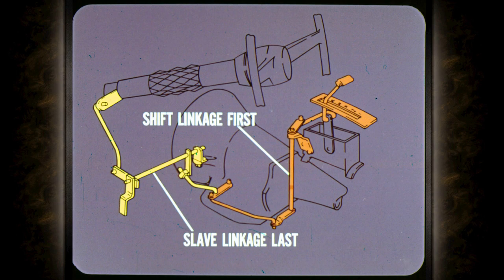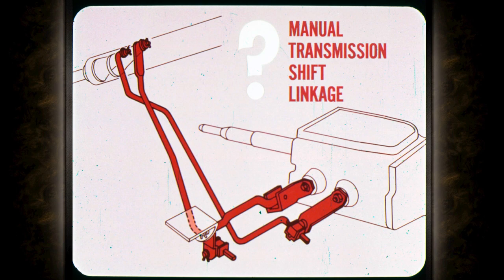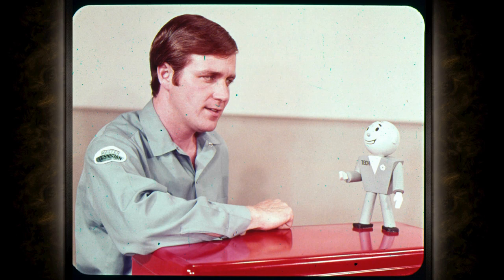On all models — from compacts to full size — loosen the slip joint or swivel, put the selector lever in park, push the control lever at the transmission to the rear, and tighten the adjustment. On console models having a slave linkage, adjust the shift linkage first, then adjust the slave linkage last, and double-check by making sure the ignition key can be turned to the lock position when the shift selector is in park.